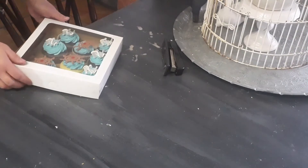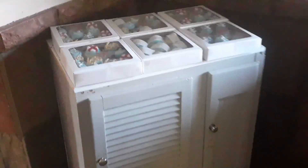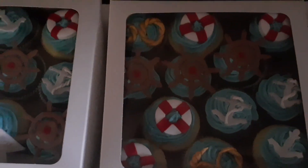There you go — that was my last box, and now it's time for her to come and pick it up. Okay everybody, this is it for this video. I'm done and dusted, my feet are killing me. I'm just waiting on the lady to come and fetch her cupcakes, and then I need to clean this horrible mess and do lots of editing. See you next time!